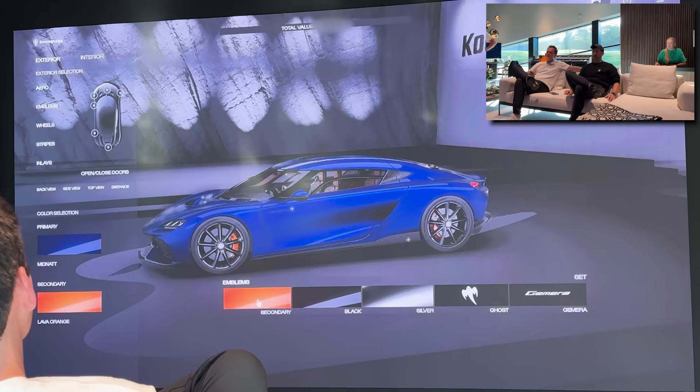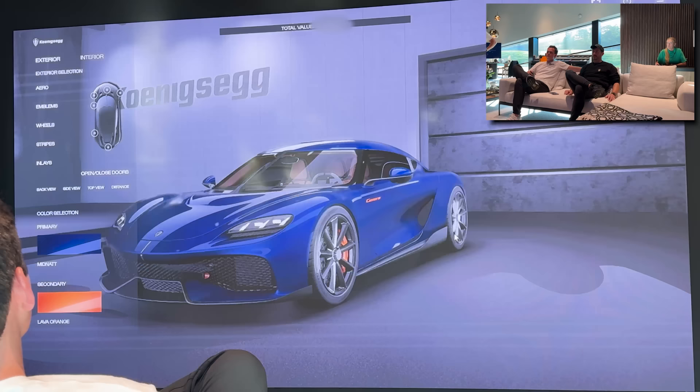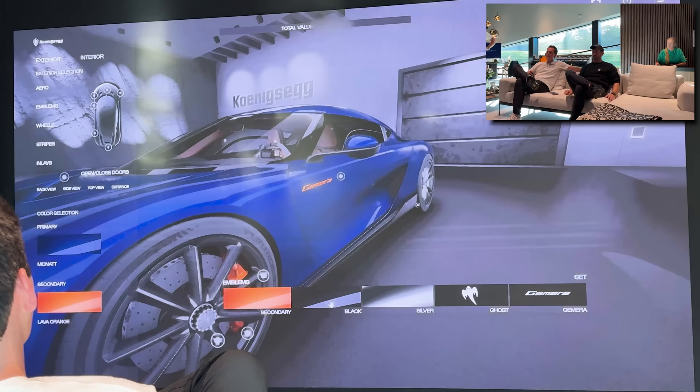That looks sharp with orange calipers. These could look really neat next to each other, because then you can do this one also so that you get all the emblems. Nah, I think that's too much. I think we have to go really subtle like we did with the Jesko. Since the wheels are black, I would also go with black. The configurator looks really nice, by the way. It turned out great.